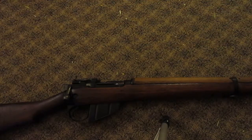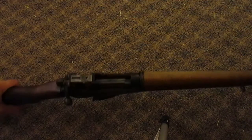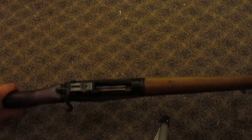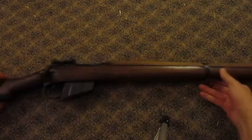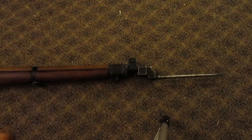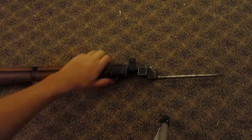The Lee Enfield is a bolt action, 10-round firearm. It's been made pretty consistently for a very long time. It served in World War 1, World War 2, and a number of other smaller British conflicts. This is a later model, post-World War 2. It's always struck me as odd because of how stubby the barrel looks — the stock goes all the way to the end of the barrel, which is not something you see with a lot of guns.